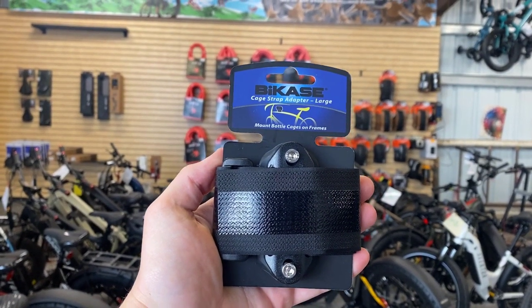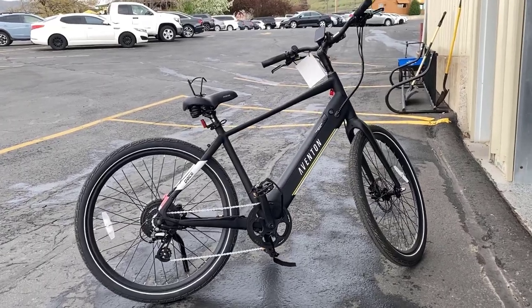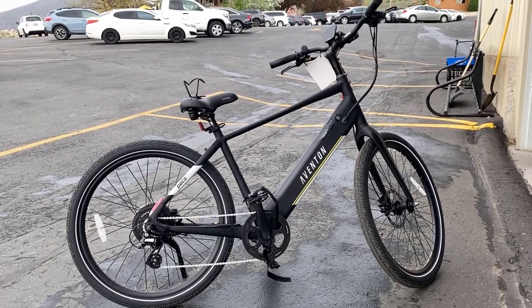This bike case velcro strap will allow you to put a water bottle holder on virtually any bike. We've got our Pace 500 here. On the seat we've got that water bottle holder and we've got the velcro strap on the pedal. We're going to show you guys how to attach this.